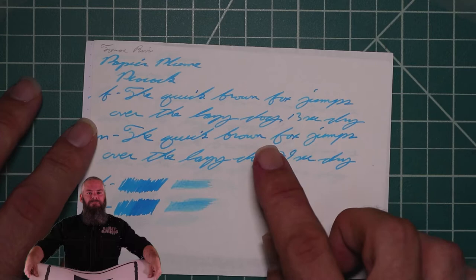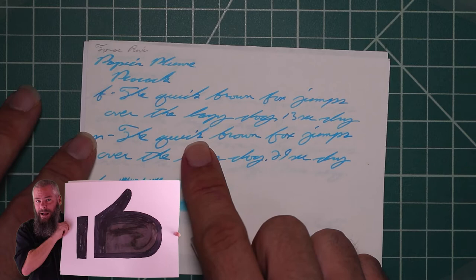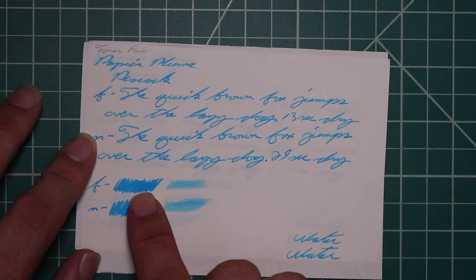13 seconds to dry. Medium is the same tone as the Extra Fine — no feather spread, halo sheen, same great subtle shading. Quick starts dark, gets light, gets dark. Brown starts dark, gets light, gets dark. 29 seconds to dry. The scrubby for both do show some color variation far left to far right, and that's what we get in the writing.